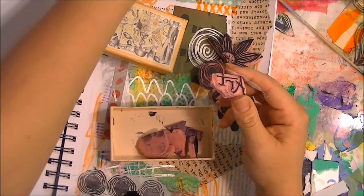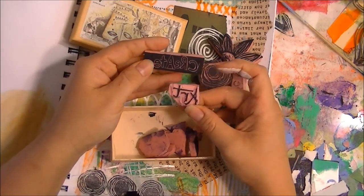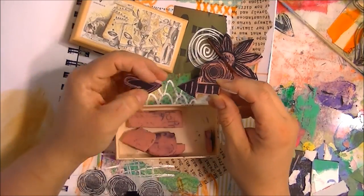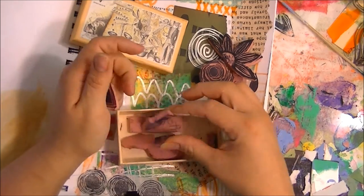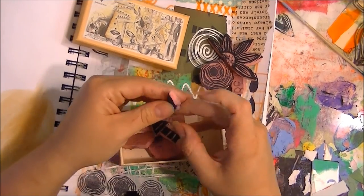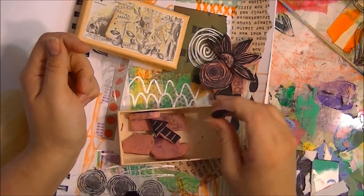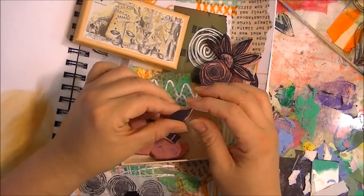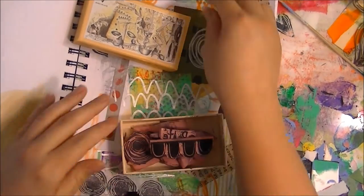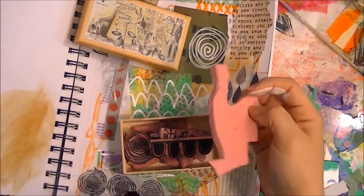That was a new one I did the other day. I also did one that says 'create art' — I thought that was pretty nifty — and then my little arrows, my little sketchy heart, and the little teardrops or raindrops or whatever you want to call them. I've really enjoyed it; I've got little rubber bits everywhere.